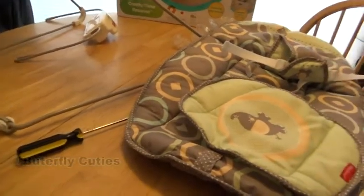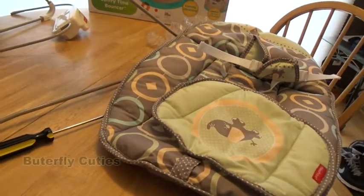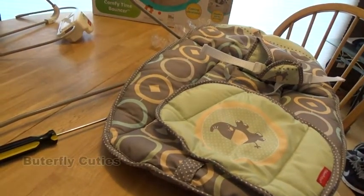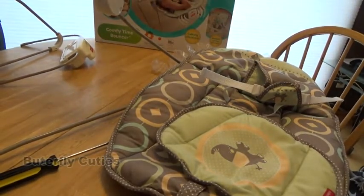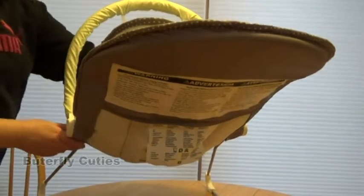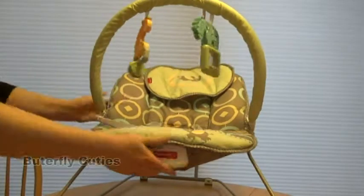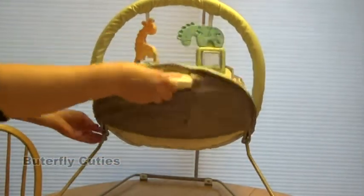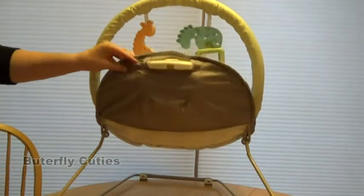Alright guys, I'm gonna pre-wash this part and then finish putting it together with my husband. All right guys, I got it all washed and ready for my reborn dolls. I think I did it right — it's kind of weird that this part goes up like that.